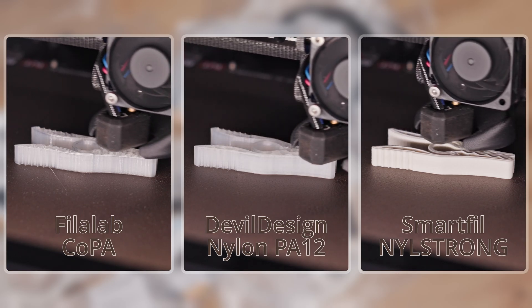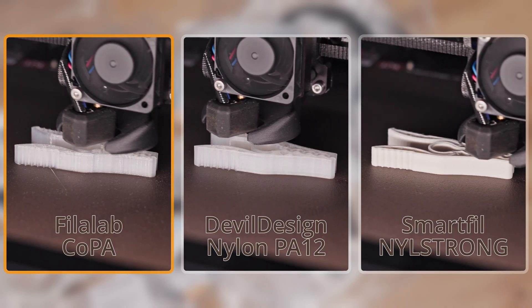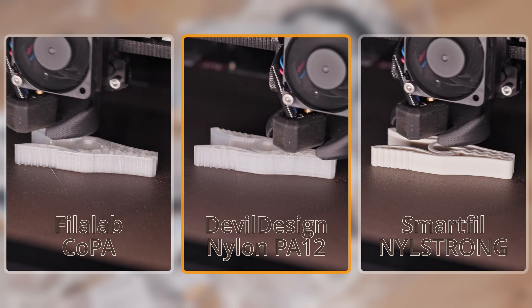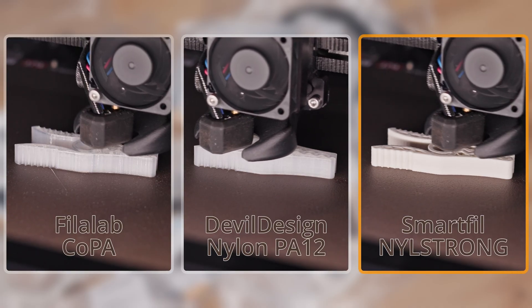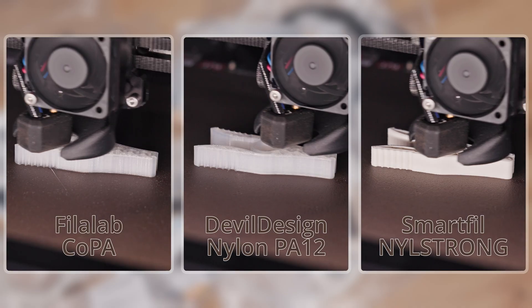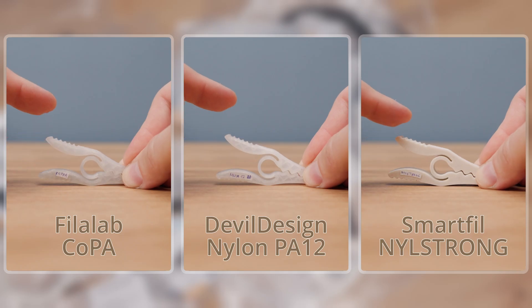Before we get to the final material, there is one last seventh group — a mix of nylons that didn't fit anywhere else. On the left is Filalab Coppa, an unspecified nylon without additives. In the middle is Devil Design Nylon PA12, which is Nylon 12 without additives. On the right is Smartfill Neil Strong, which is Nylon 6 with 25% glass fiber. The print sheet held all of these materials firmly in place.